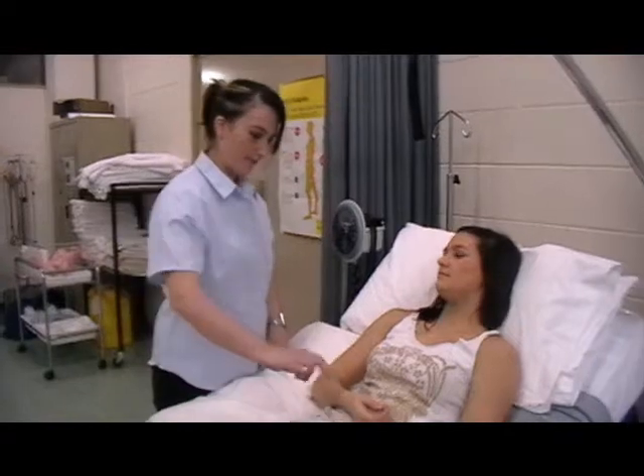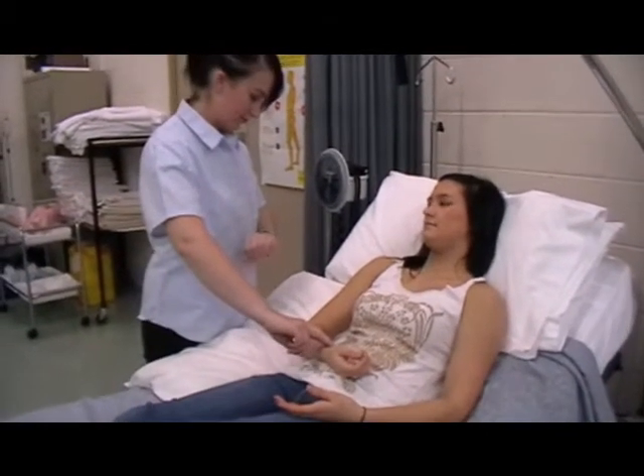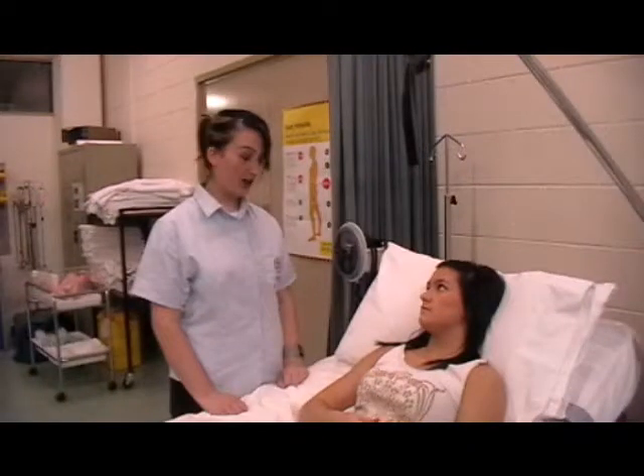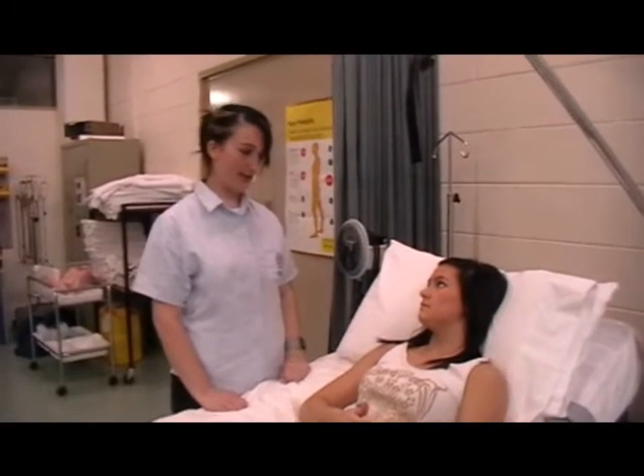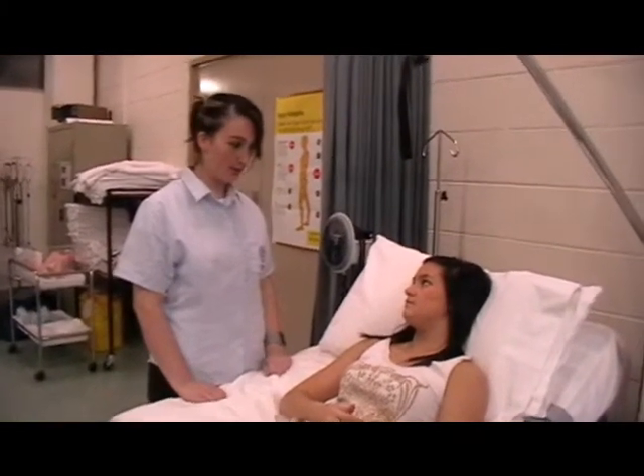I'm just going to take your pulse — I'm going to feel for it here on your wrist. Your pulse was 70 beats per minute which is normal; the normal range is 60 to 100 beats per minute.